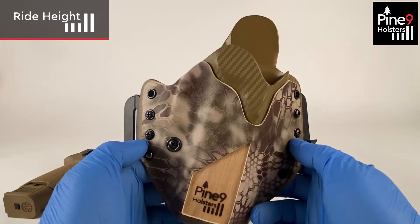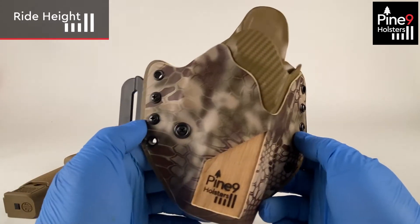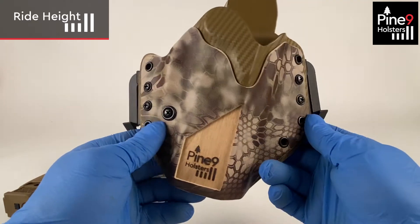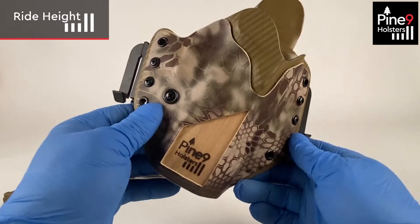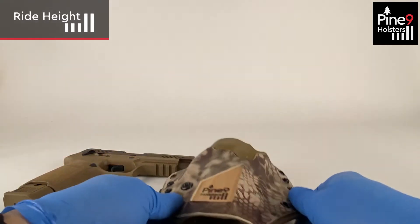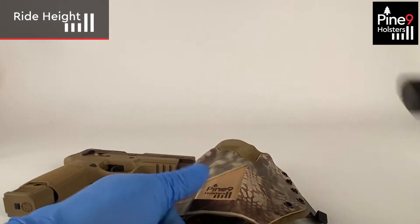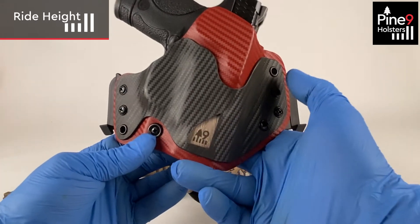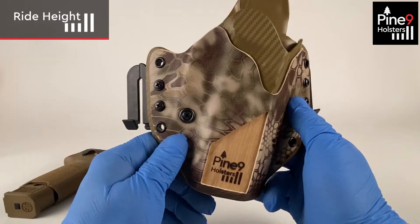I do want to mention: if you have a smaller gun, you may have fewer holes. In this case we have four on each side, which gives different options. However, if you have a smaller gun, you'll see there are only three on each side.